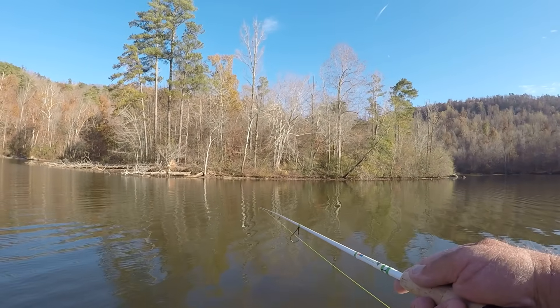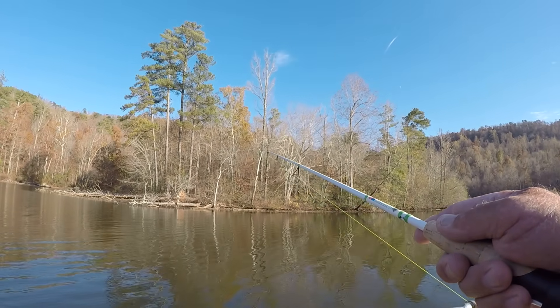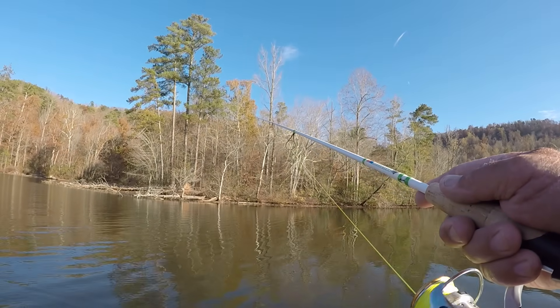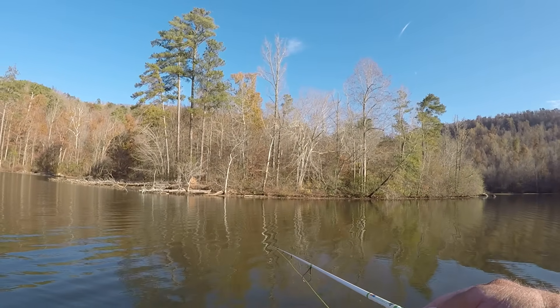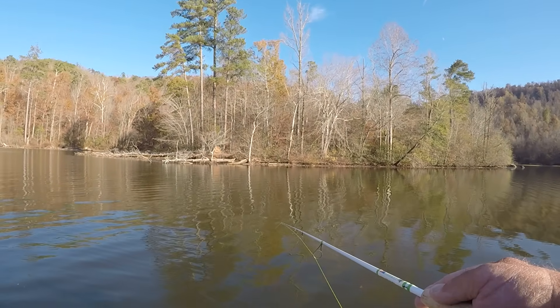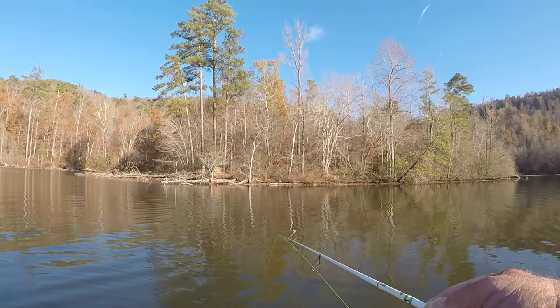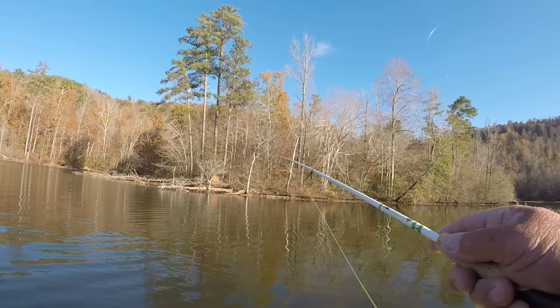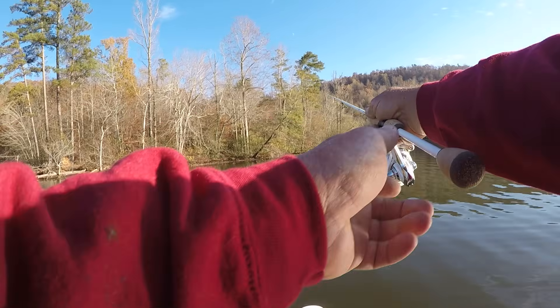Reel it as slow as you possibly can and still keep it at that depth. In really shallow water, I want the lightest underspin I can get, and sometimes I'll cut the lead off to make them lighter so I can reel them slower. That way you can keep that bait in the strike zone for a much longer period of time.